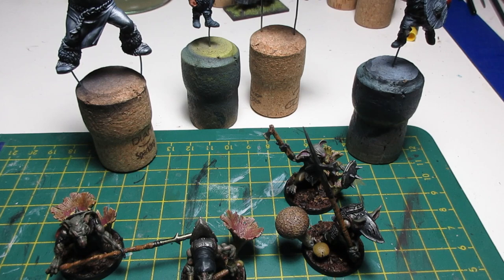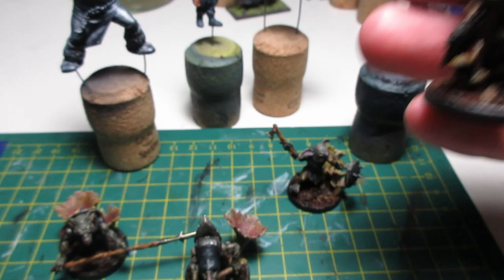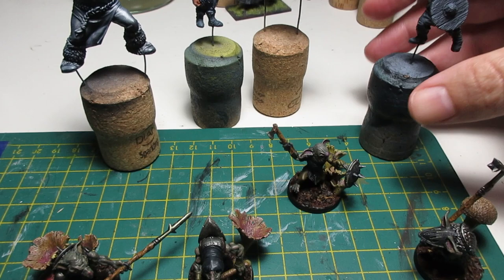I'll take you over to the back of the desk and we'll have a quick look at some of the stuff that I've printed. So these are a few of the miniatures that I've printed. I've got some of these goblins here from a Patreon called Asgard Rising. Printed these guys, painted — they're fantastic. I've got quite a few more that I've done. I'm really happy with how they've turned out. I'm just impressed by the details. Here's a Viking — just great, great quality.